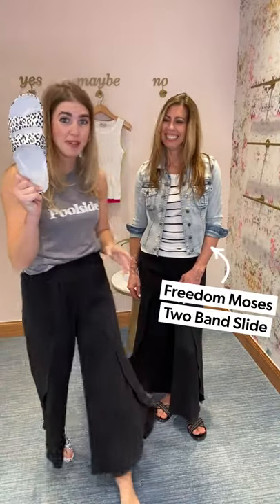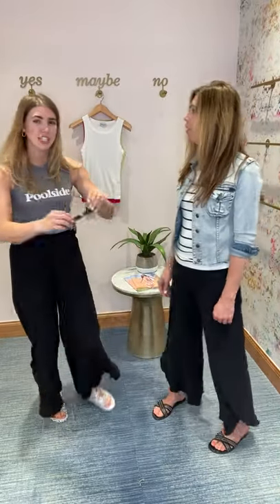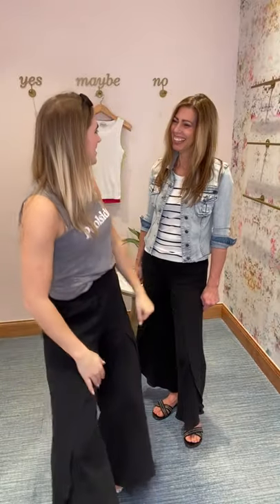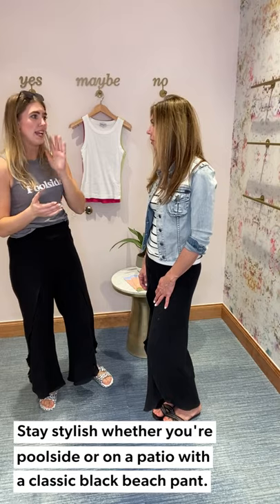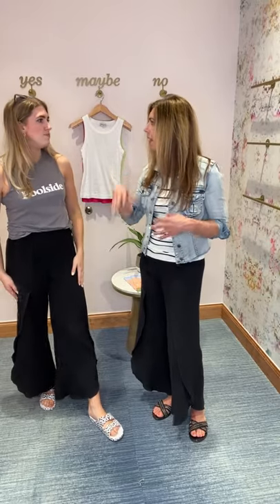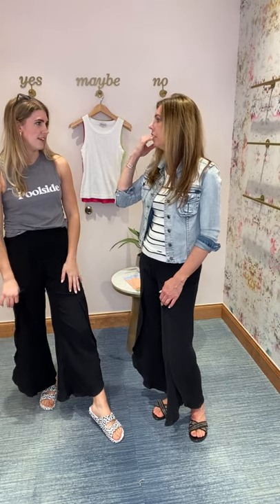I paired mine with Freedom Moses sandals — I've been living in mine all spring long. And I'm such a sunglasses girl, so I have the Lespec sunglasses. I honestly sometimes just like wearing them on my head too, because it's kind of a fun little detail. I feel like pool ready — you could use this look so that if you have a swimsuit on and you're swimming, afterwards you just throw these on with a little t-shirt and you can go grab dinner. You're good to go.